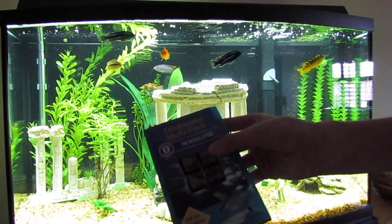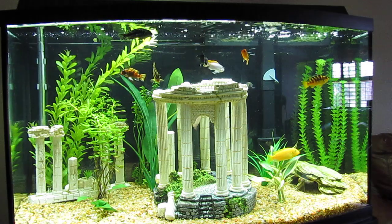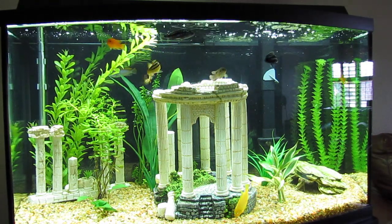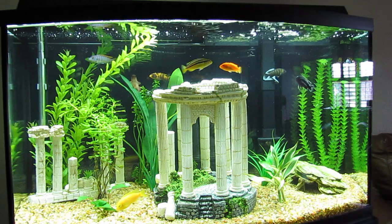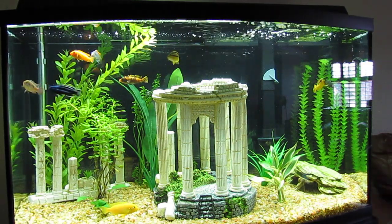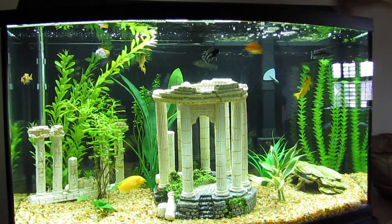And I have food cubes, the freshwater multi-pack, which has blood worms, brine shrimp, and emerald entree — just a couple different things. And freshwater frenzy, which is pretty much everything in one cube. They seem to like the shrimp the best, but here I'm going to give it to them now.